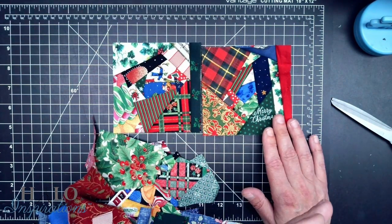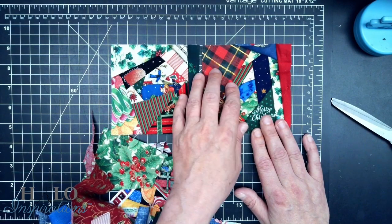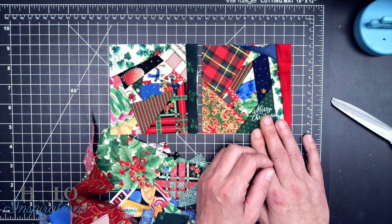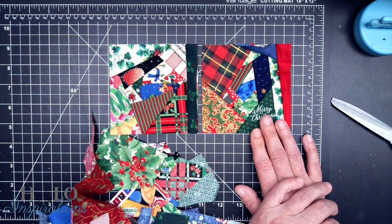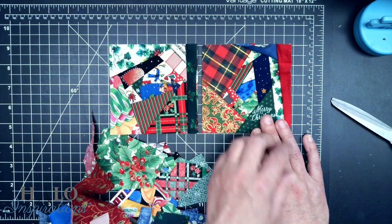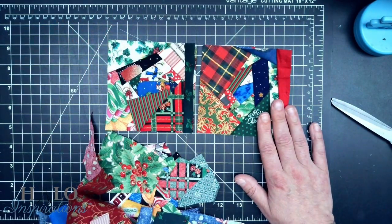I have done crumb piecing on another video and I'll put a link in the video for you. You could actually just crumb piece and cut out four-and-a-half inch squares when you're done building crumb piecing, and put that also with your eight-and-a-half inch squares. You could simply fuse it onto the foundation so that it at least has that, and maybe do a couple of stitches to tack it in so that it has the same depth. But at any rate, that's the four-and-a-half. I'll be right back.